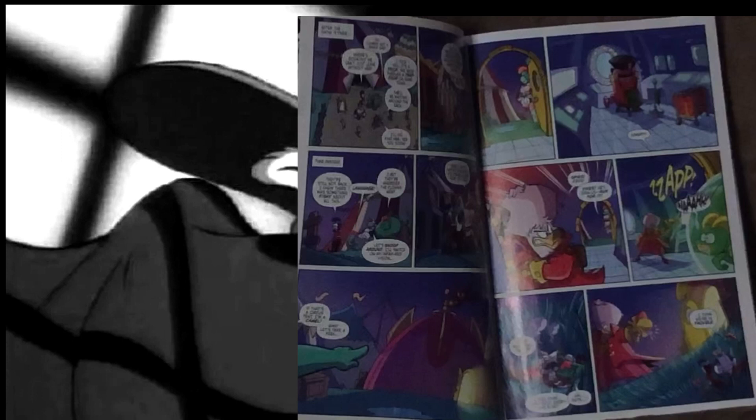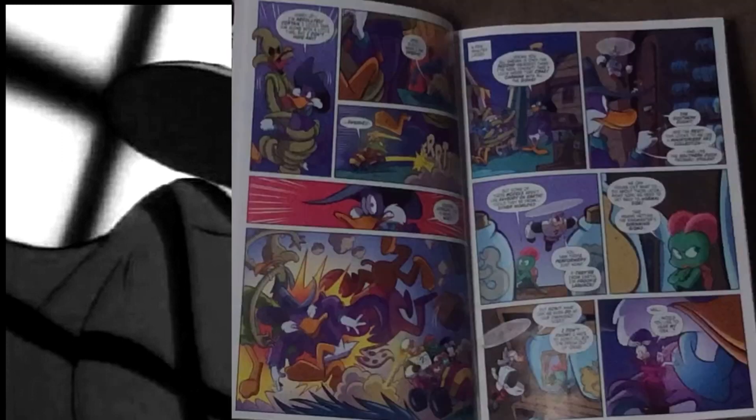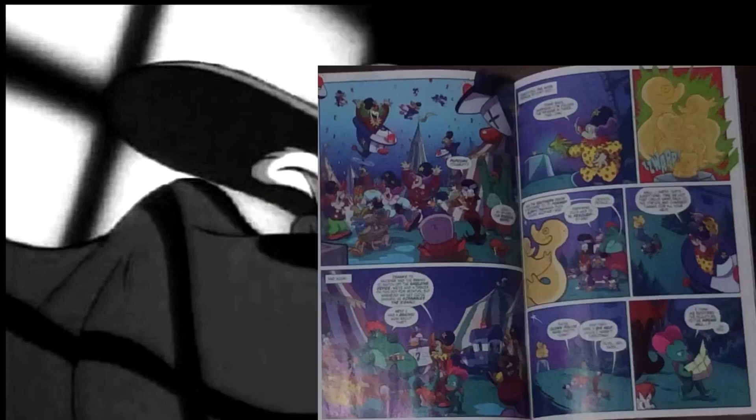We cut to the Justice Ducks at the Audubon Bay Bridge hideout — they don't have one of their own, they just use Darkwing's — where we get a little editor's note telling us that Launchpad's not in this issue, in a humorous way. It turns out it's Stegmut's birthday and they're going to the circus to celebrate. We then cut to the circus, and the issue's title, 'The Smallest Show on the Earth,' is a nice reference to 'The Greatest Show on Earth,' as well as foreshadowing what this issue is going to be about.